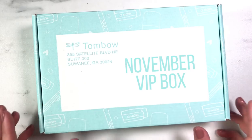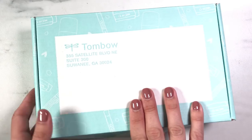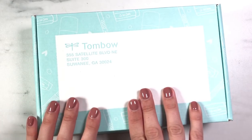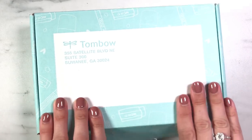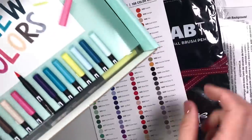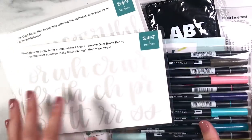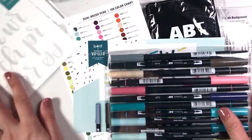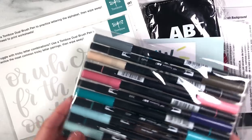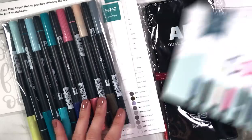It's the November Tombow box and I'm so excited to share this VIP box with you because there is something that I personally am very excited about in here. So let's dive in and see what you've got. The Tombow box this month is valued at over $50 but it's available as a $30 VIP box, and it's not a subscription box - it's a one-time only purchase.